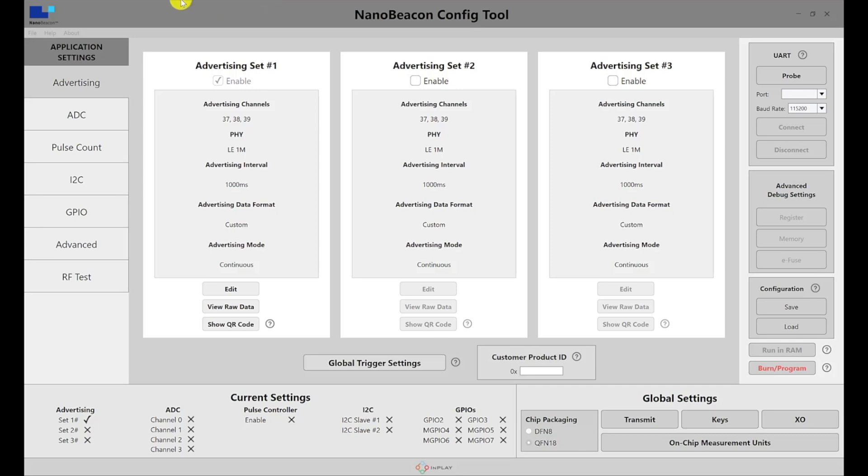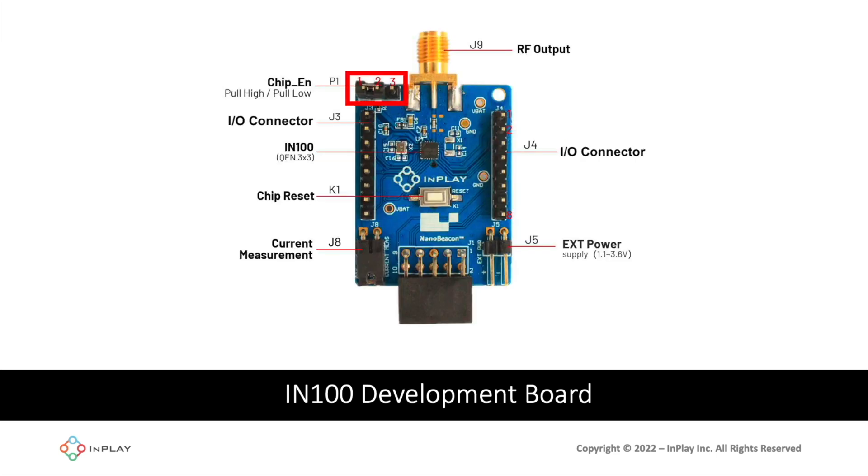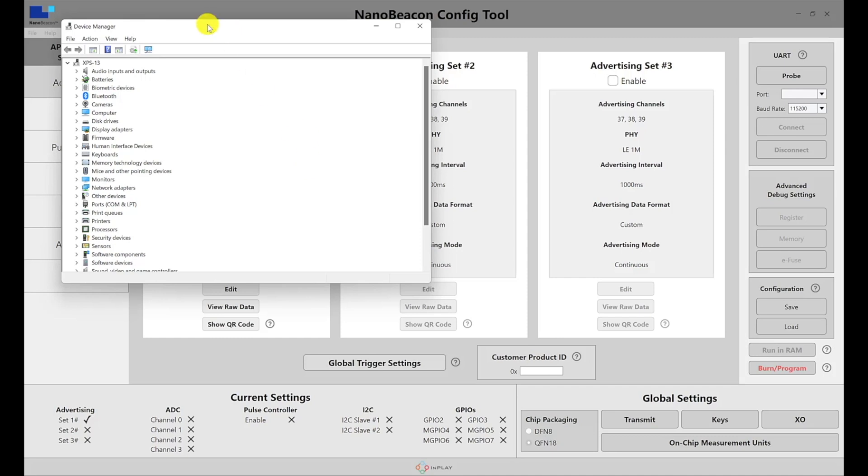To configure your development board using the NanoBeacon Config Tool, first connect the programmer board to the development board, then connect the programmer to the PC via micro-USB cable. Ensure the following settings: on the programmer board, make sure jumpers J6 and J7 are present and connected, the power switch is set to 3.3 volts, and the OTP switch is set to on. On the development board, ensure the chip enable pins jumper connects pins 1 and 2 (not 3), the current measurement jumper is present, and nothing is connected to J5. Once connected, you can probe for devices — it's a good idea to first check Device Manager to confirm your device shows up with no errors.